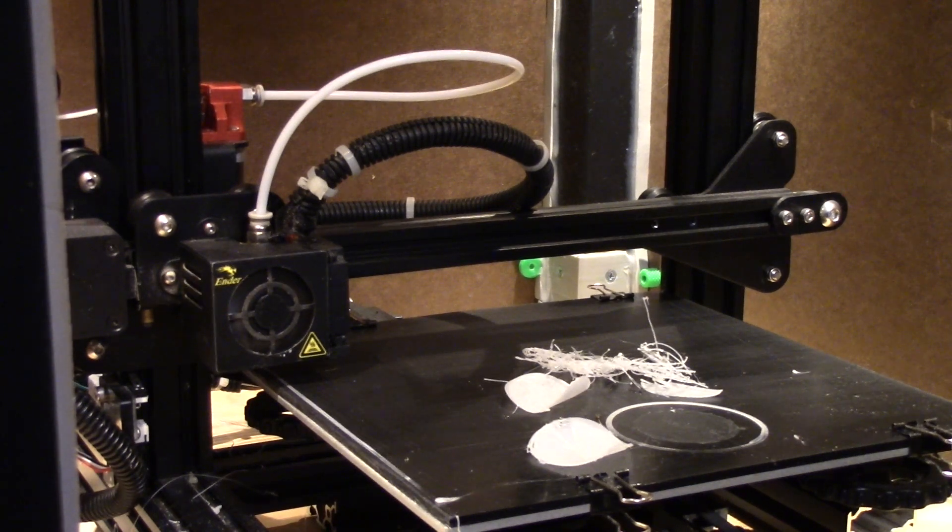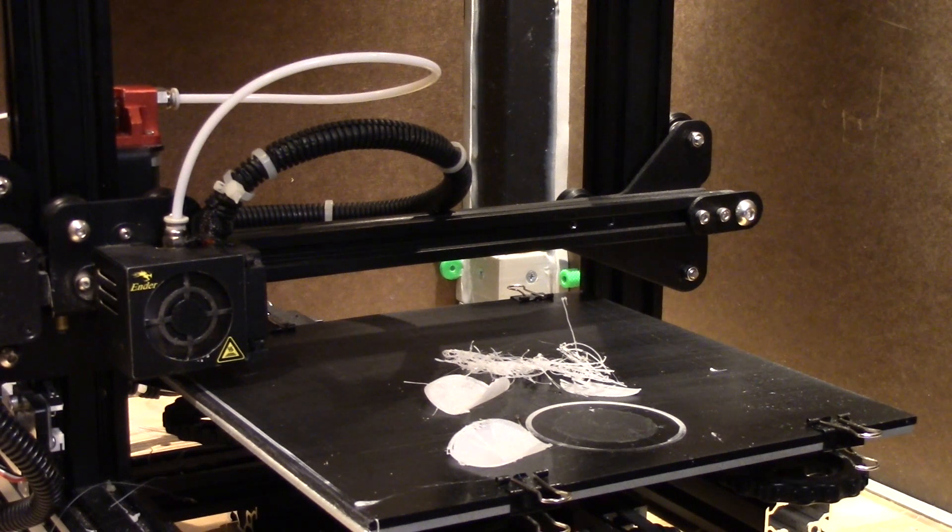So there you guys have it — my latest failures in POM printing. Hope you enjoyed my misery. Catch you guys later. If you have any suggestions, leave them for me below. Like and subscribe, all that stuff. Talk to you later. Bye now.